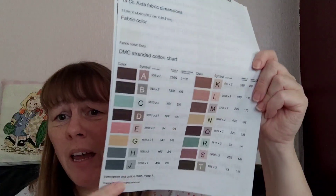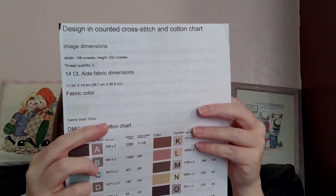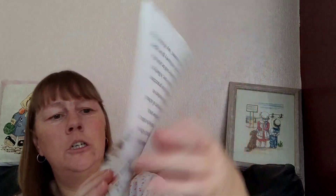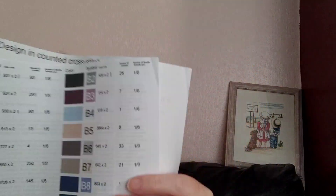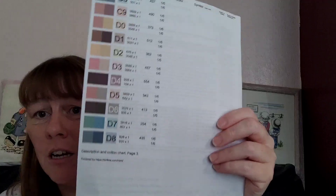So this first page are all your single threads. Then you have — there are some blended ones too. Up to a certain point are all single threads, and then all of these are double — blended, should I say. And then this whole next page is blended as well.